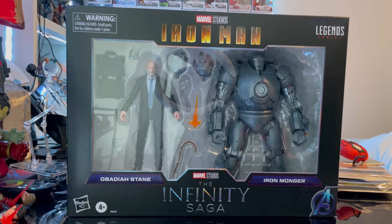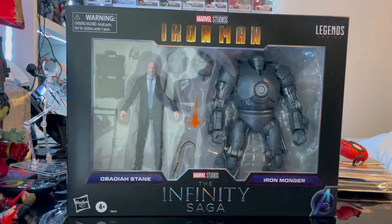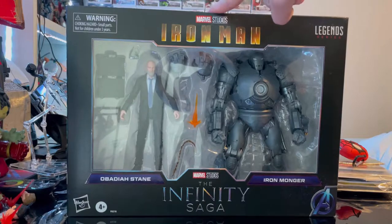Hello everyone, this is Hunter Collector with another action figure review. Here we have the Obadiah Stane and Iron Monger figures from the Infinity Saga Marvel Legends line. Let's go over the packaging first — you get the Marvel Studios Iron Man 1 logo here.